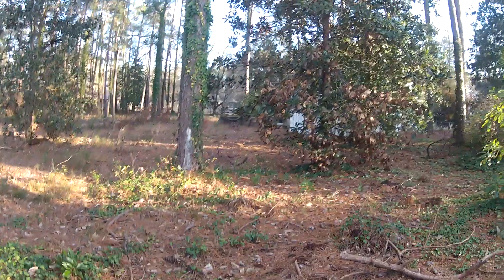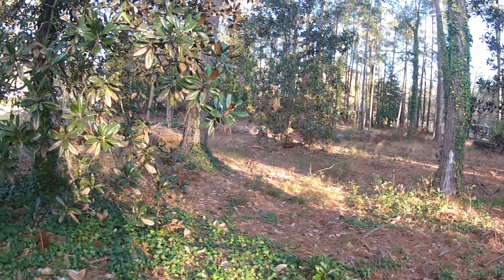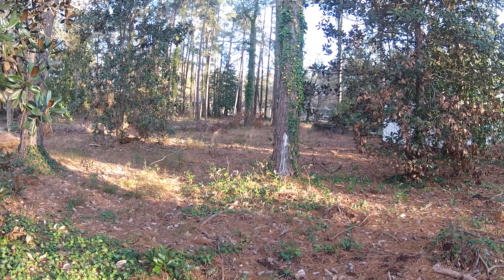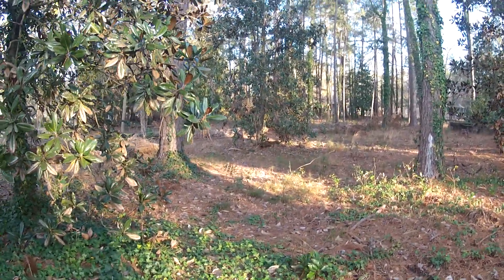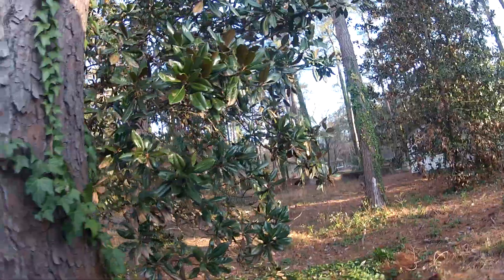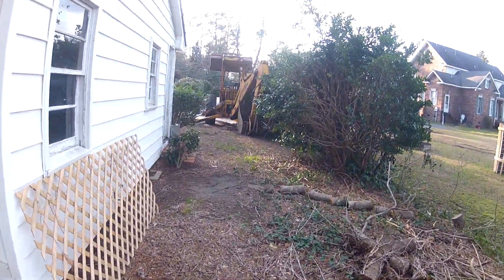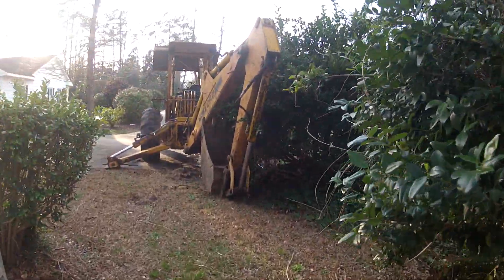My Tabor City home, coming up on a year now since we bought this property. There's actually about three-quarters of an acre behind our house, and one of the things I wanted to do was clear it up, get rid of all the trees and undergrowth, and eventually use it as more of a backyard space. To that end, I bought a Ford 555 backhoe.